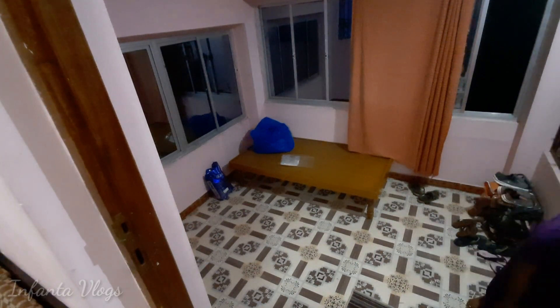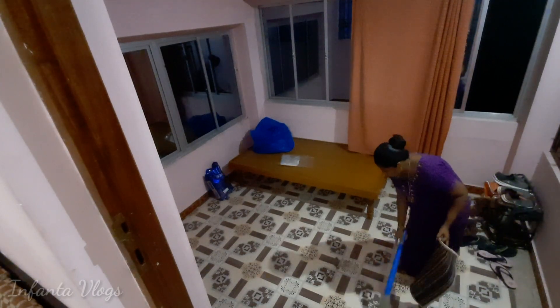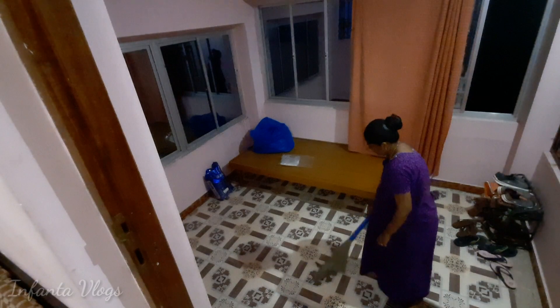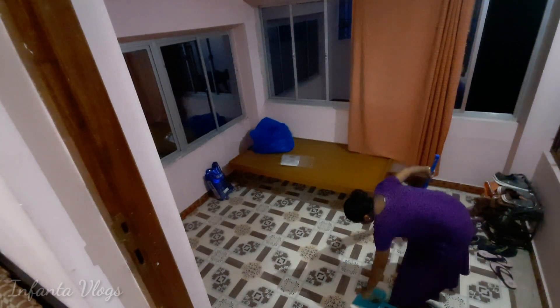There are glass doors and windows. I think this is the decoration. I think I have to do something with the idea. I don't know what I'm doing — actually, I know what I'm doing.